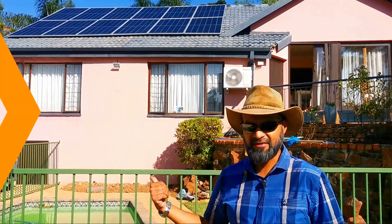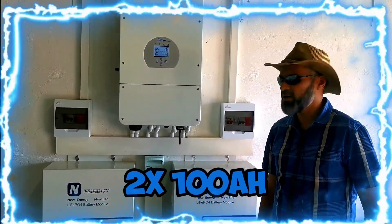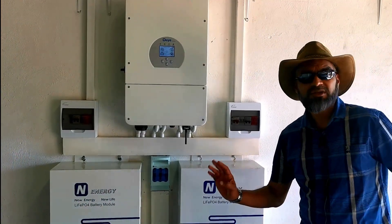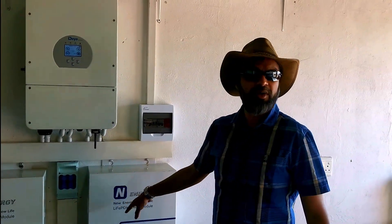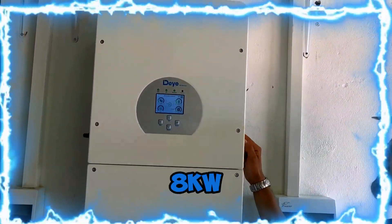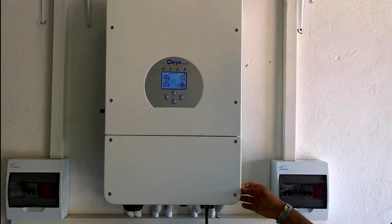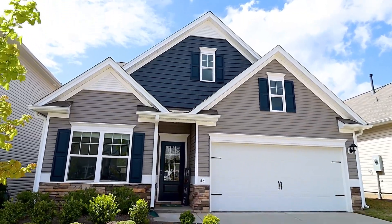We've got two times 100 amp hour 'New Energy New Life' batteries — I haven't heard of them, so let me know in the comments what your experience has been. We've also got a Daya inverter — this is an 8 kilowatt inverter, one of the big ones. It can power geysers and basically an entire house.